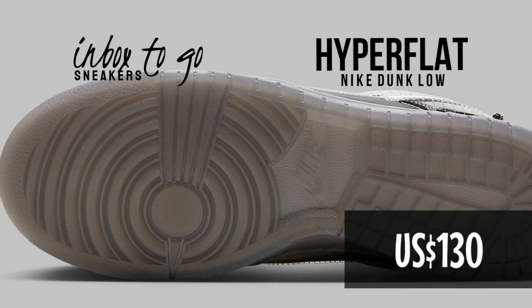Release information for the Nike Dunk Low Hyperflat 2023. A dazzling new Dunk Low release known as the Hyperflat made its debut during the Nike SNKRS Day celebration, at least in the greater China area. This dunk drop strongly suggested a futuristic, almost virtual reality style, embellished with new-age flourishes and shimmering exteriors.